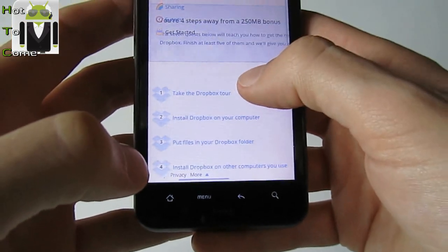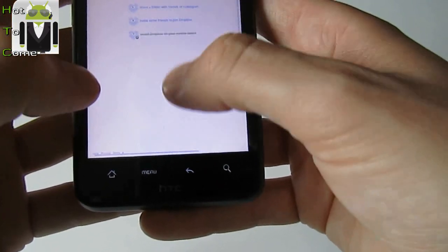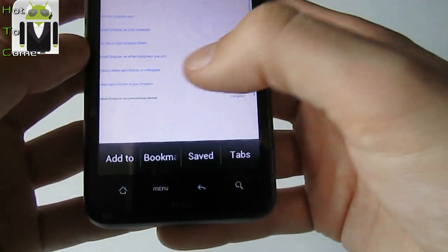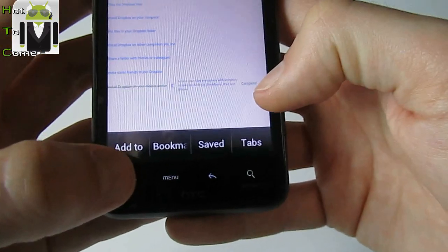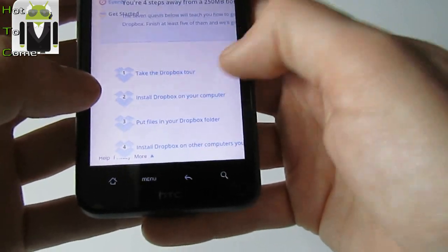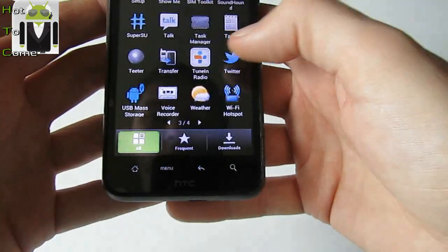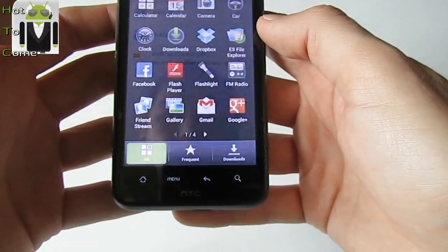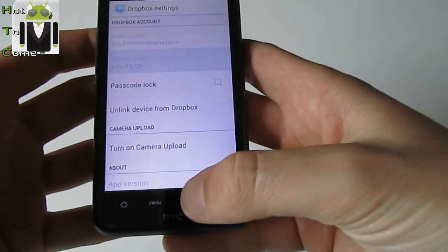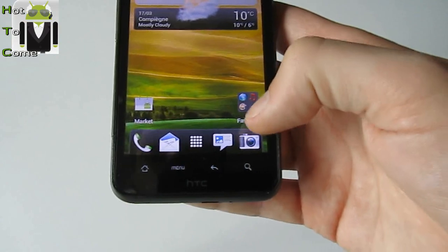Here are four steps away from getting extra storage: start Dropbox on your device, invite some friends, share, install Dropbox on your computer. I don't know how to do that exactly — if I find it, I will show you. But I don't want to spend more time on that.